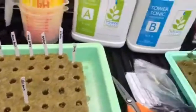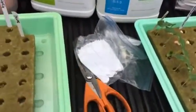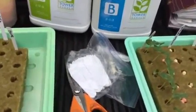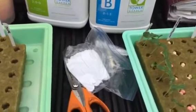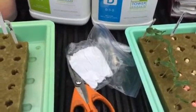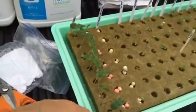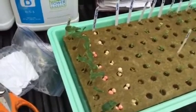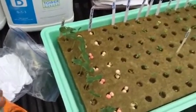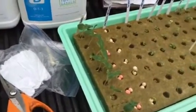And then of course you need your labels. We get the labels in bulk, really really cheap, from this store — a place in Florida. I can't remember the name because my friend always orders, but I'll put a link down below. Same with the rock wool: if you can buy it in bulk, we buy it in huge bulk — like a hundred of these — and get them pretty cheap from the same place.